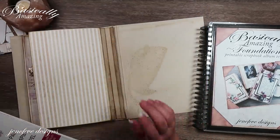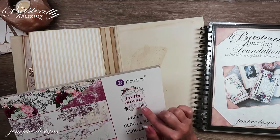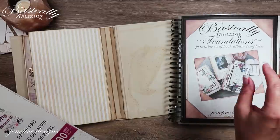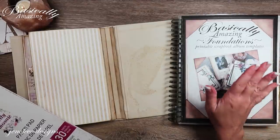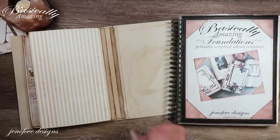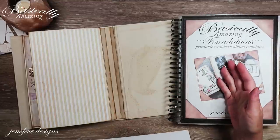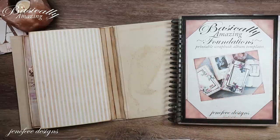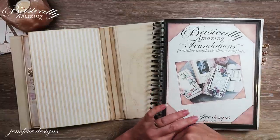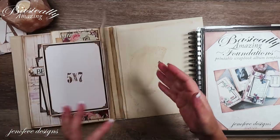I have a playlist specifically for this album — it's the Pretty Mosaic Basically Amazing playlist, linked up here and down below. It starts with an introduction to the templates, a flip-through of all my prototypes, the add-on photo mats, then the covers and prep. If you want to start from the beginning, hit that playlist. The templates are available in my Etsy shop, linked below.